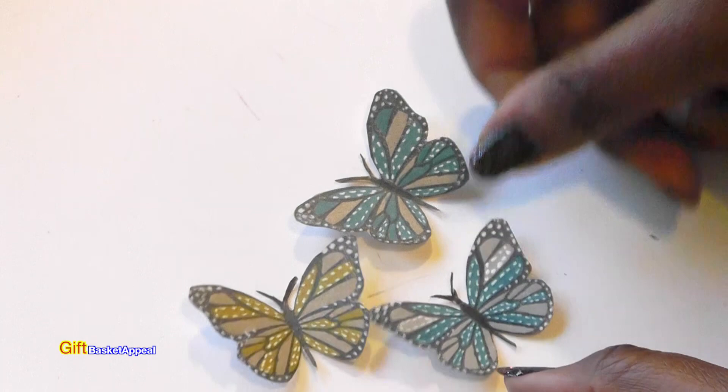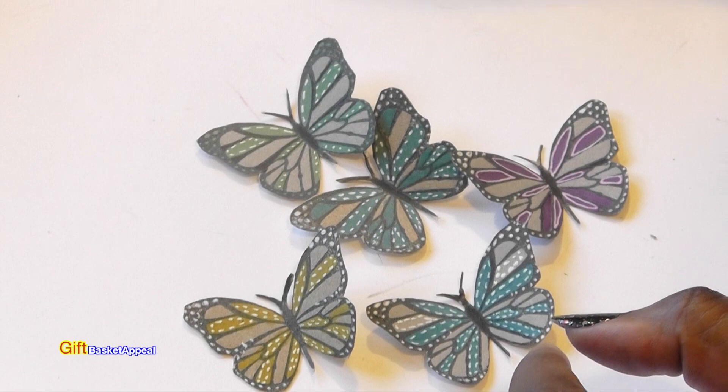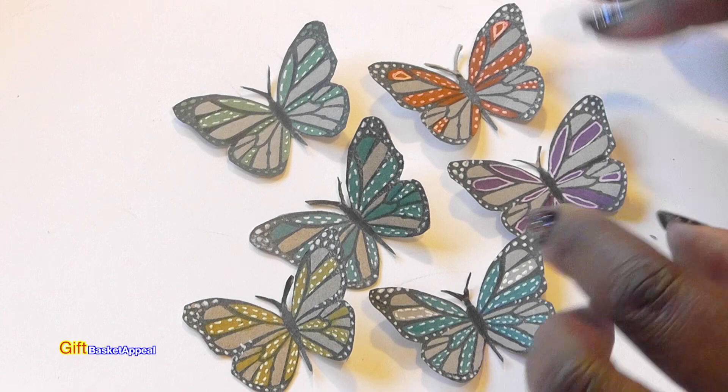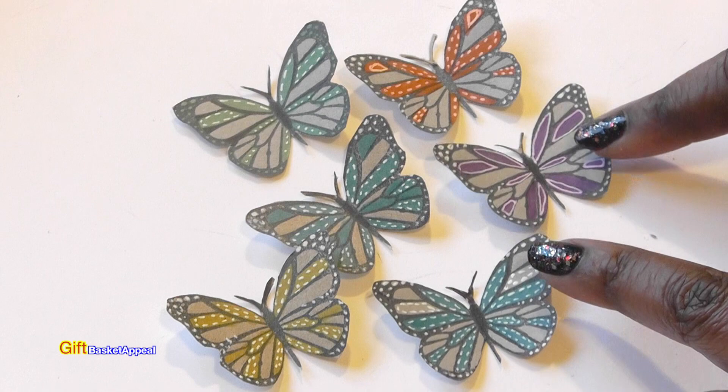Look how adorable these are! You can do them in any colors you want. If you want to use a glitter pen or some glitter drops or stickles, you can do that too. You can do anything you want with these, but I think they're just super adorable.